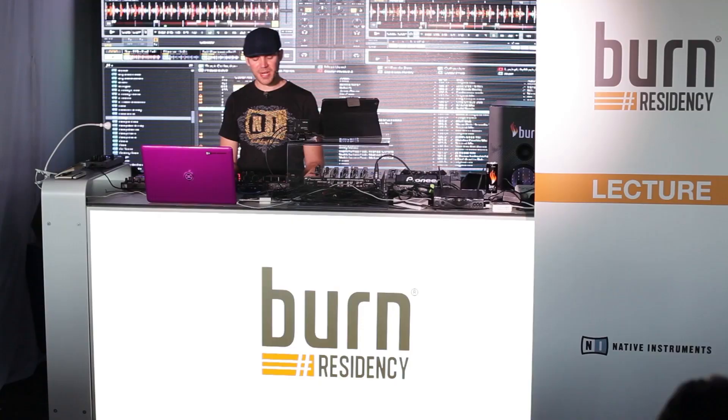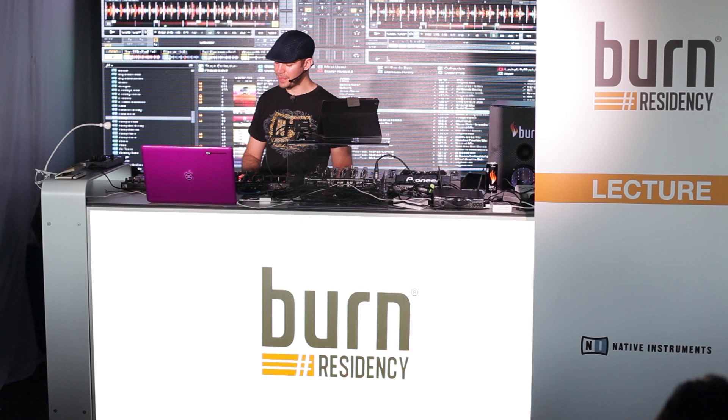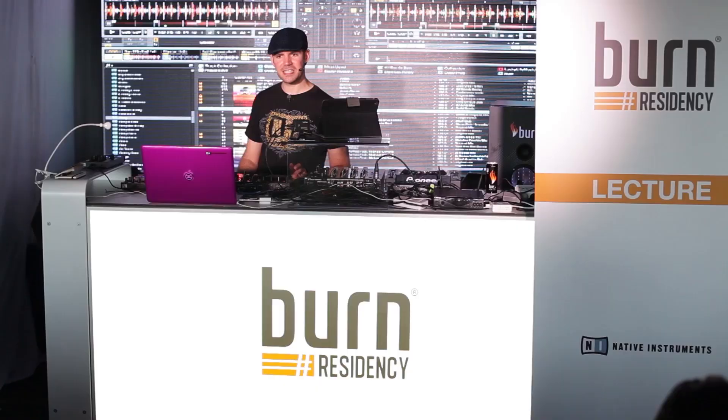Underneath there we've got our transport controls — play, cue, sync, and then the shift button. The shift button basically unlocks all the secondary functions of the controller. We can definitely go into those in the one-on-one sessions later on. We've also got the crossfader, tempo controls — pretty standard for a DJ setup. Then there's your flux button, which is basically like the slip mode on the CDJs.